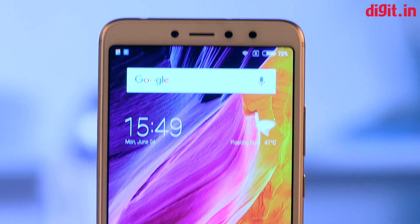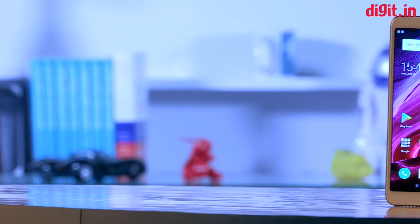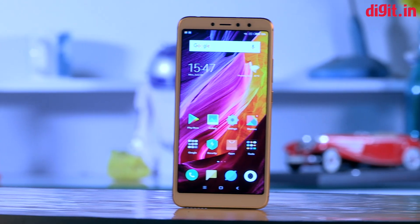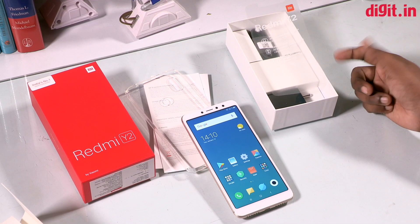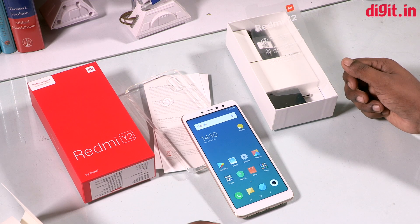This video will be completed with the unboxing of the phone. If you have a video on this, we will review it. Please visit the Facebook page and subscribe to the YouTube channel. I will see you in the next video.